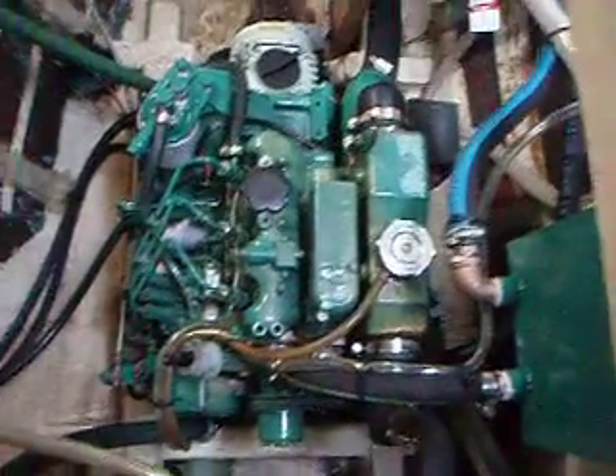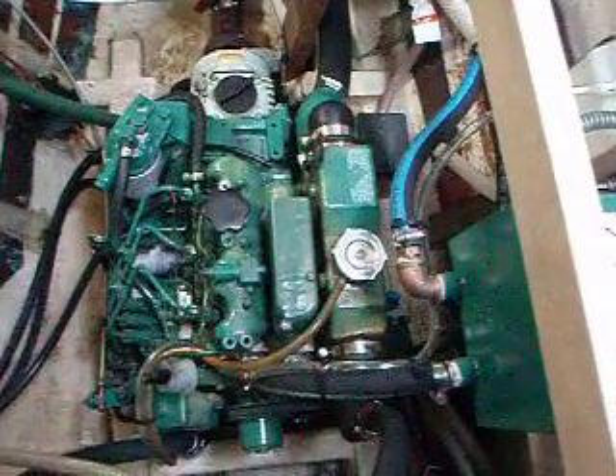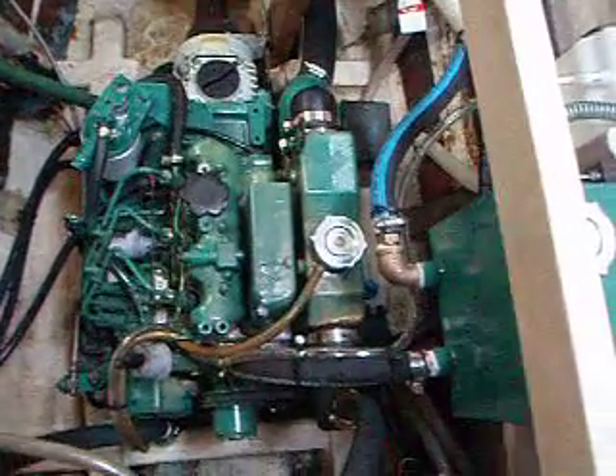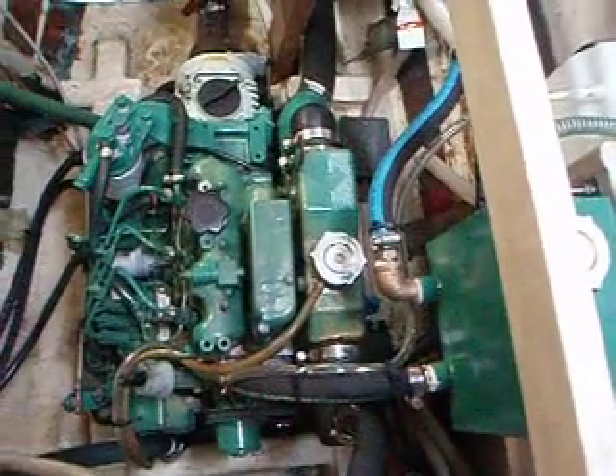Both engines require repower on this boat for various reasons, according to the broker. I'm not exactly sure what the other engine's problem is, but he mentioned that to me so I would assume that's probably correct.